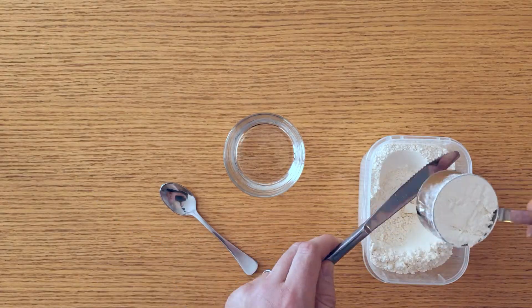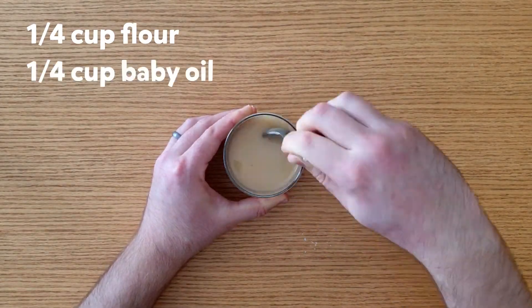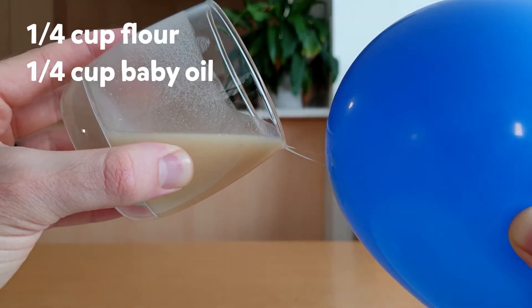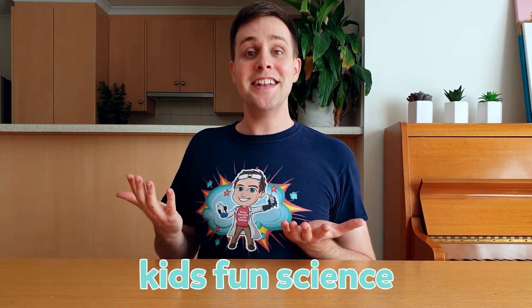For fun, I made one more ER fluid using one quarter cup of regular flour and one quarter cup of baby oil. This one didn't work very well — it was too runny. I first saw ER fluids in a video on the Kid Fun Science YouTube channel. I've added a link for that video in the description below, so make sure you check it out. Thanks for watching — I'll see you next time on Silly Science with Simon.